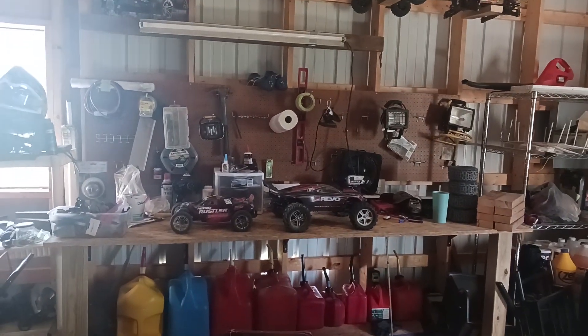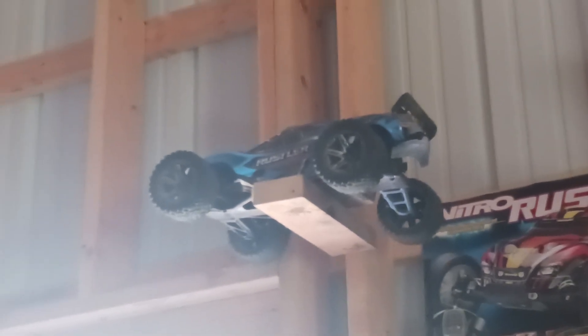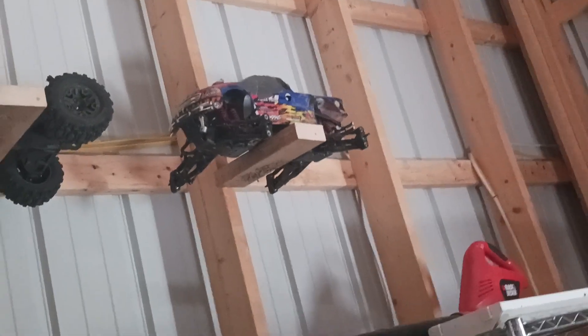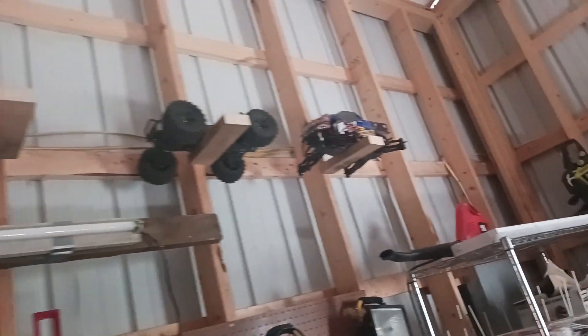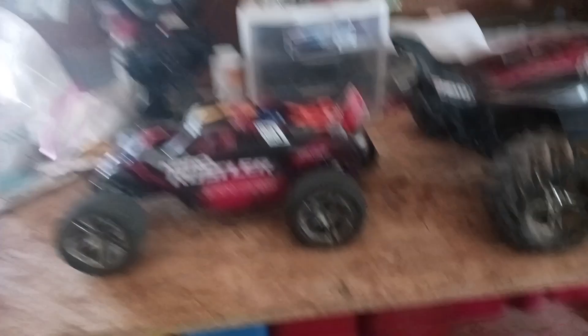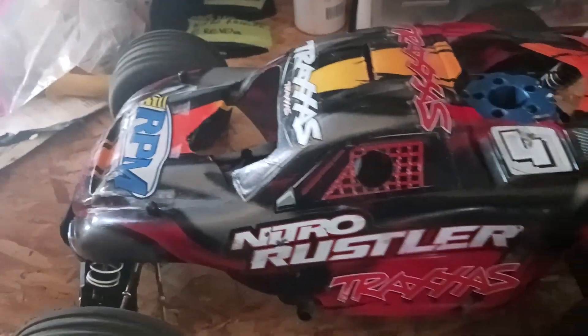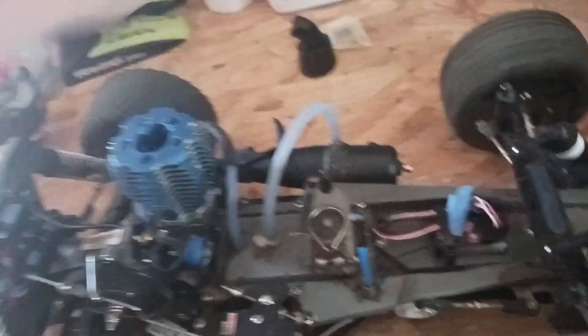Been doing some work in the garage — got my workbench set up. Got my friend's Rustler 4x4 and his Stampede 4x4. Got the Sport Max up there, not running — I'm just gonna use that for parts, I don't want it anymore. The nitro Rustler the other day I just cleaned the carburetor, it was pretty nasty. Got a nice clean carb in there now, everything's all cleaned out.